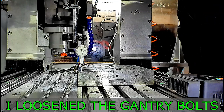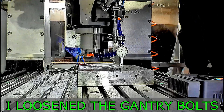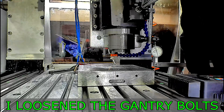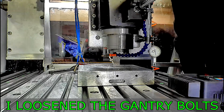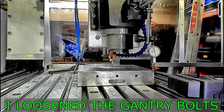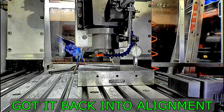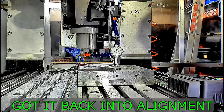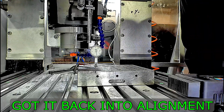It took a bit of time to loosen off the bolts fixing the gantry down to the X axis plates. Tap, tap, tap and adjust. When I was happy I started tightening the bolts. Tighten a few, check it, tighten a few, check it. It just takes time and patience going back and forwards to get it where I want it to be. Looking pretty good now.